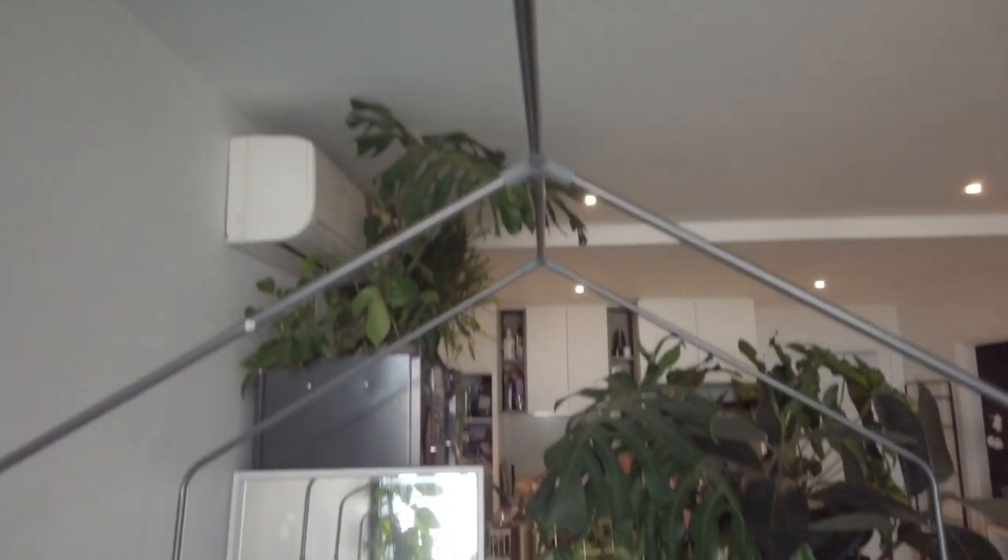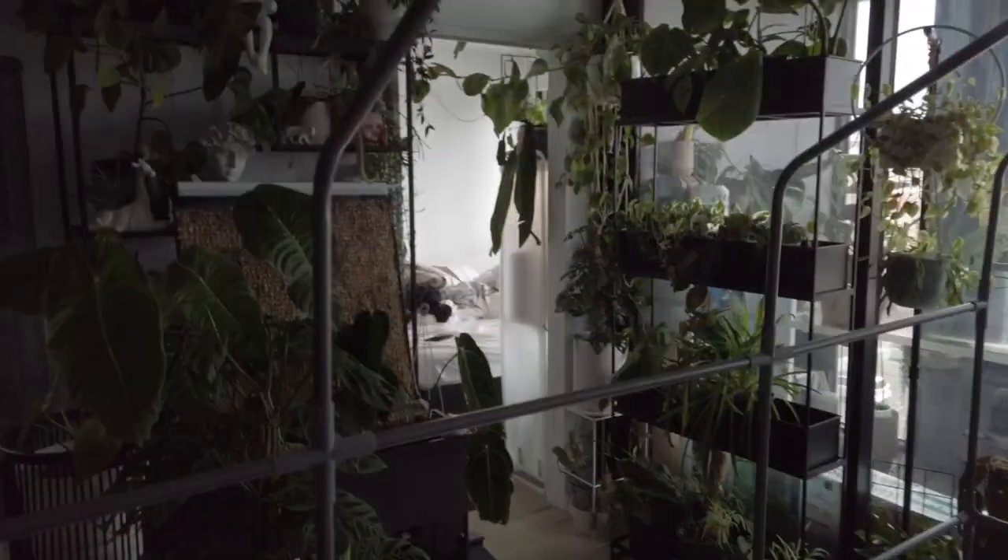Alright guys, the frame is basically done. It was really easy to assemble — like adult Lego. It took me less than an hour to get this up. Now I can put on the finer touches. This greenhouse does come with a misting system with tubing on top, but since it's a tent inside an apartment, I don't think I need a misting system — that's way too much.